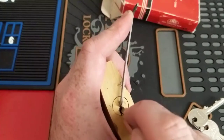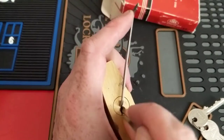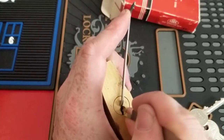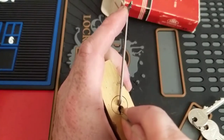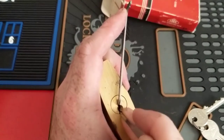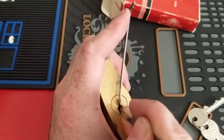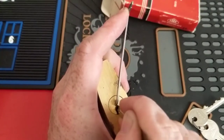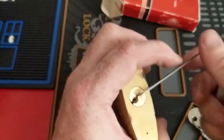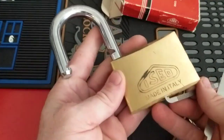Let me switch back to the 15. It's got to be that pin — none of the other ones are giving me any kind of rotation. There we go. Yep. Alright. There we are — the gigantic Izeo.